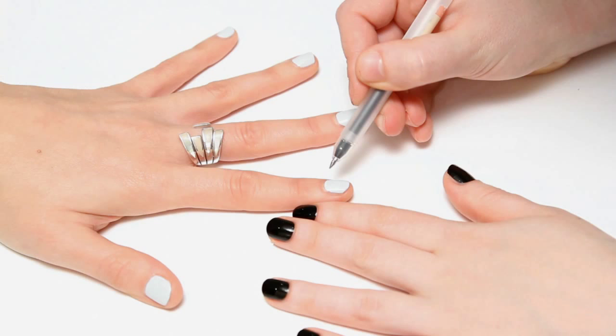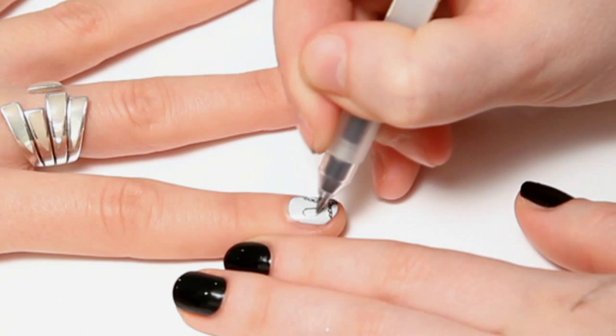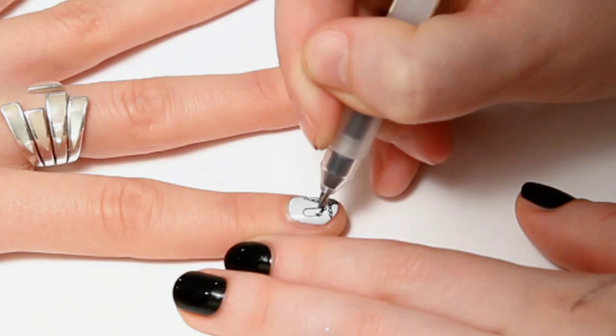Once that's dry, add the paisley design using the pen. Start off with a teardrop shape and do little circles around it. Then fill in the inside and do a few dots. Then in between the paisley designs, do a few dots, and repeat this on all your nails.